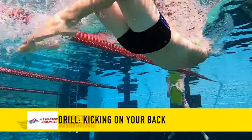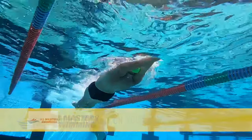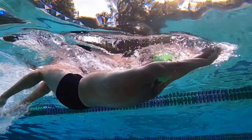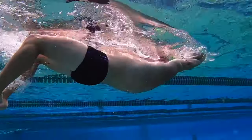My very first and favorite drill is kicking on your back in a streamline. This really causes your core to turn on and you get a really nice crunch workout there. It's really gonna help your endurance and power for your butterfly stroke.